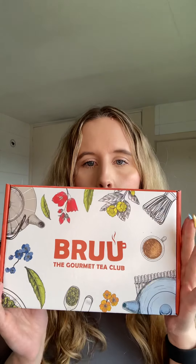Hi everyone, I've got another unboxing today. This one has been gifted and it's a little bit different to the others I've done so far. It's called Brew Tea and it's the gourmet tea club. I'm English and one of the things we English people are known for is our love of tea. So when I was contacted by Henry from Brew Tea to ask if I wanted to do an unboxing and review, I absolutely said yes.